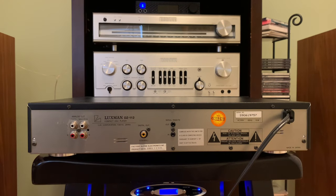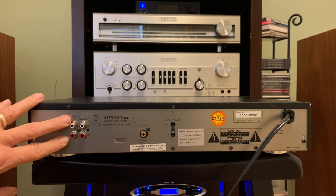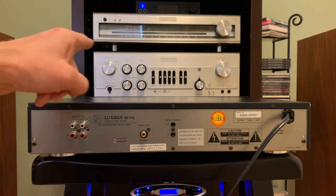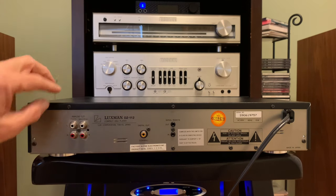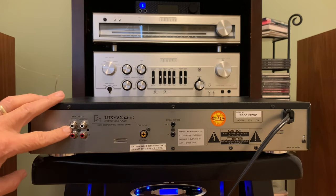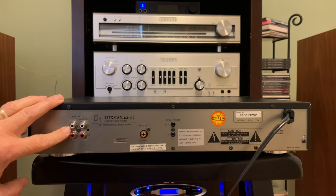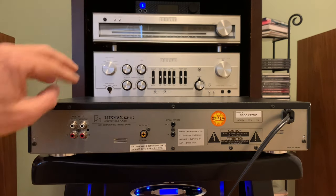Here's the back of the Luxman, just to show you the connections. I started using this the first three years that I owned it, primarily using it as a regular CD player with RCA connectors to the back of my preamp — and that's my preamp right there. The old red and white tipped RCA connectors. On the back it has analog out, so you can control it with your volume over there.